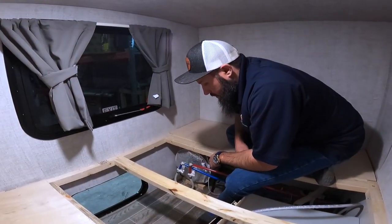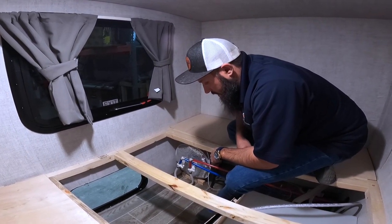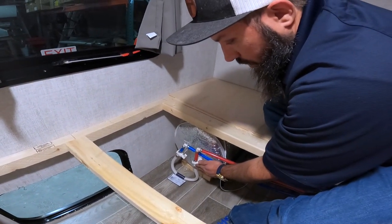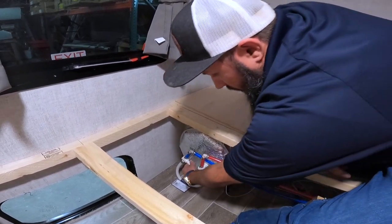Once we've located the backside of the water heater, what we're looking for is the water heater bypass valves. These valves are usually connected with the water line between the hot and cold side of the hot water heater. What we want to do is turn these valves in the opposite position of what they're at now.